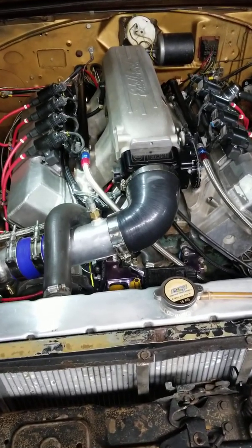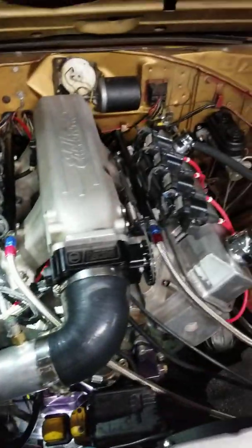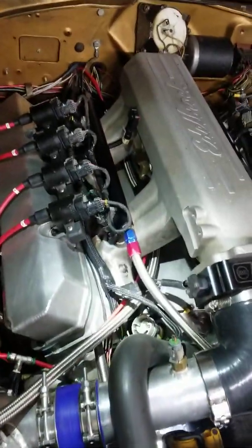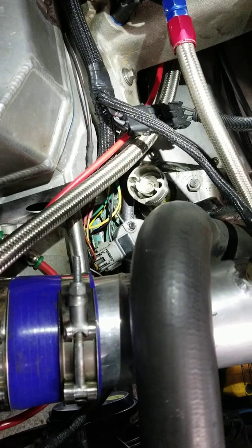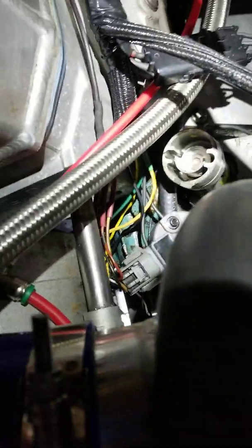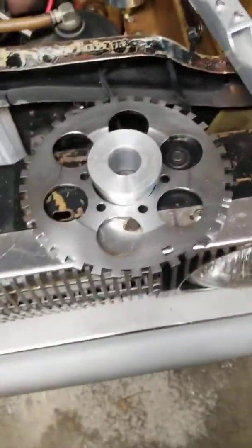This video shows how to set up the cam position sensor timing in relationship to the crank position sensor timing, along with some of the parts and information you need to know. It's not very difficult, and some of these parts here make it easier.